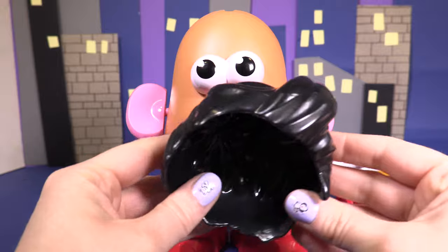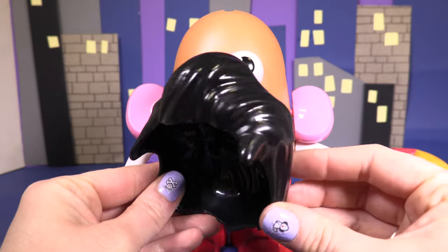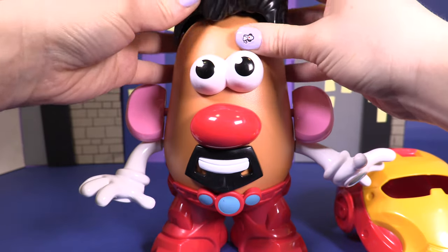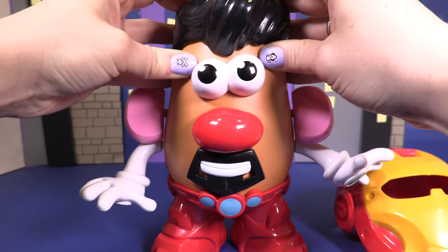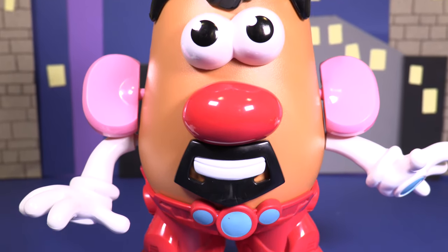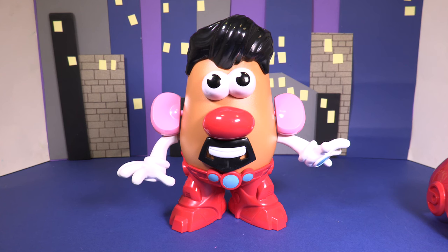Now he needs his snazzy hairstyle. Wow, this is cool and slick. And there he is, Mr Potato Stark — oh sorry, I mean Tony Stark. He looks amazing!